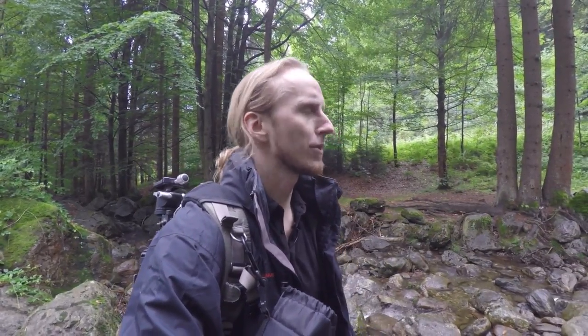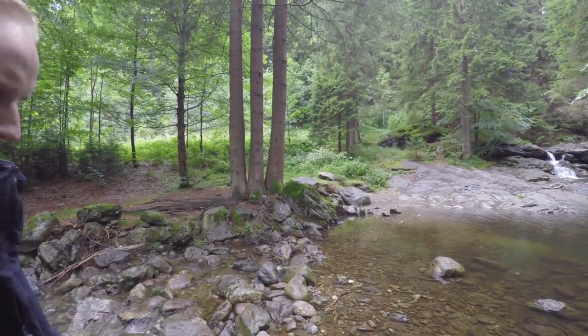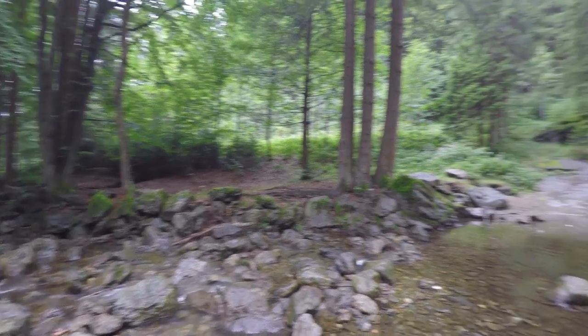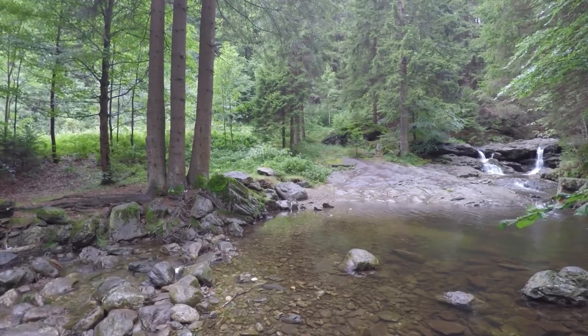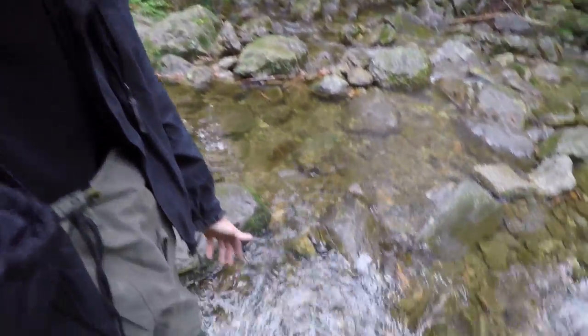I can go knee deep or even hip deep into the water and don't worry about getting wet. This is actually very important when shooting waterfalls because the best photos come when you're right in the water. You can take nice photos from the edge, but it's really good if you can get right in. It also makes exploring much easier — I can just wade through the river, though I still have to be a bit careful because the rocks might be slippery.